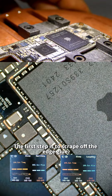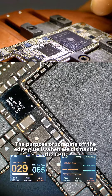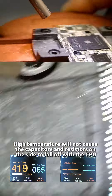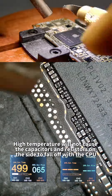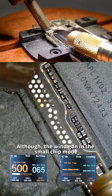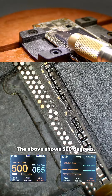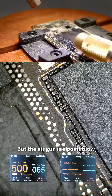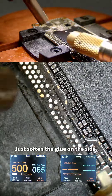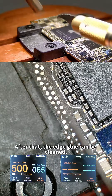The first step is to scrape off the edge glue. The purpose of scraping off the edge glue is so that when we dismantle the CPU, high temperatures will not cause the capacitors and resistors on the side to fall off with the CPU. Edge glue scraping does not need too high a temperature. The air gun is in small chip mode showing 500 degrees, but it is a point blow — just soften the glue on the side, then the edge glue can be cleaned.